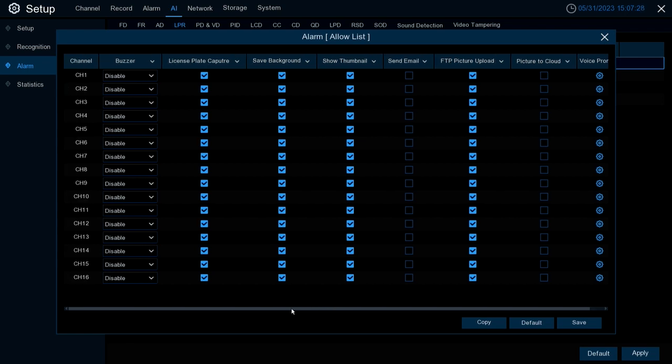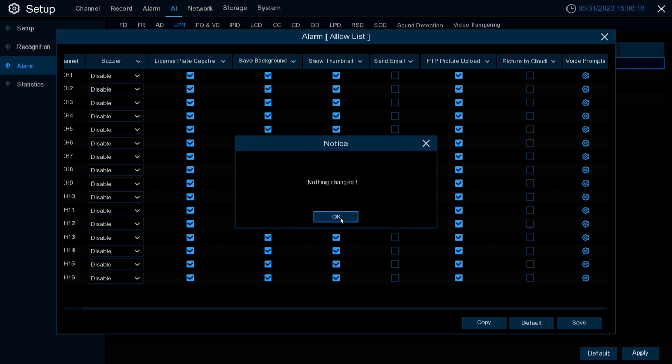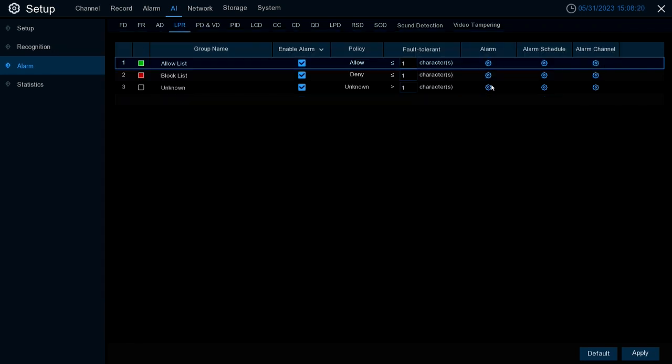The alarm options are very similar to LPD. You have: Buzzer, License Plate Capture Save, Background Show Thumbnail, Send Email, FTP Picture Upload, Picture to Cloud, and Voice Prompts. Once you have the options you want selected, hit Save, then exit to go back. Note you can do this for each group and they don't all have to be the same — they can be configured differently.